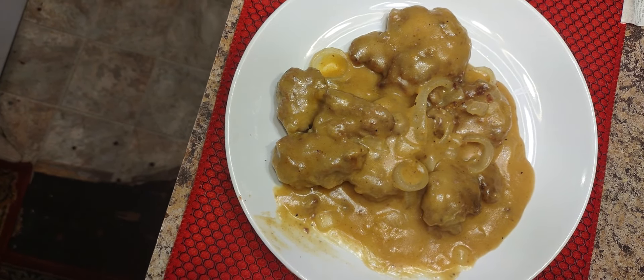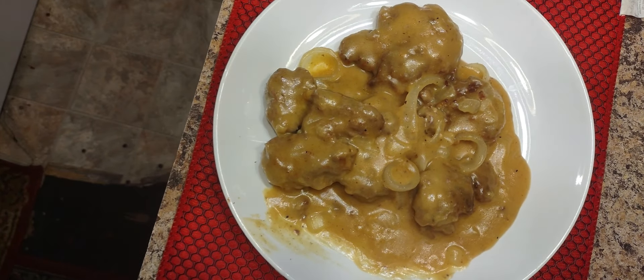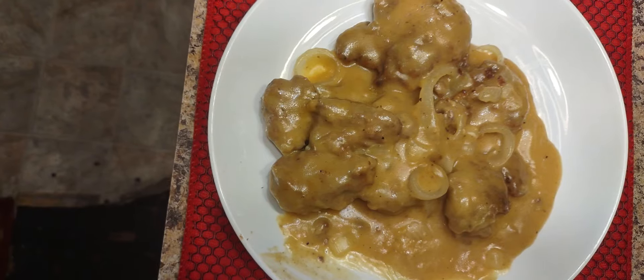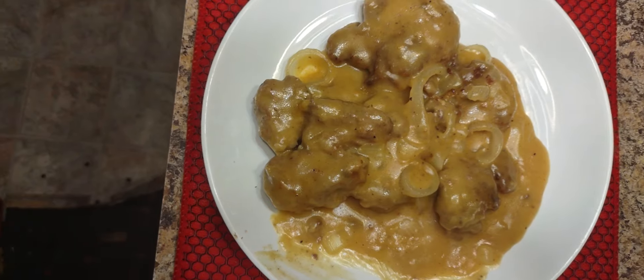After we did all that, we took them out and made the gravy with flour and a little cornstarch. We usually do cornstarch so everything can stick onto those patties. You don't want dry patties, so you make sure those patties are moist.